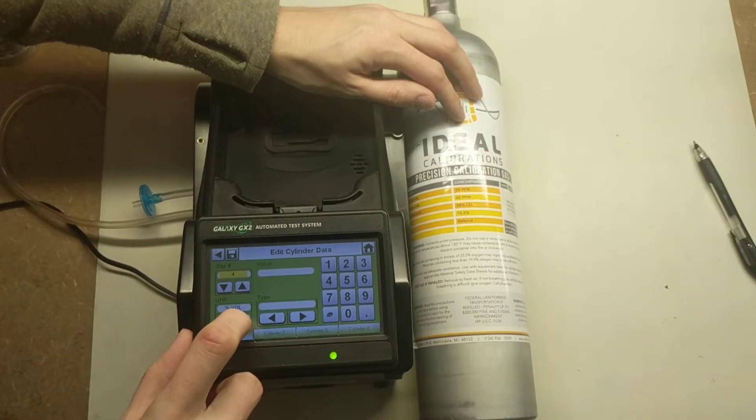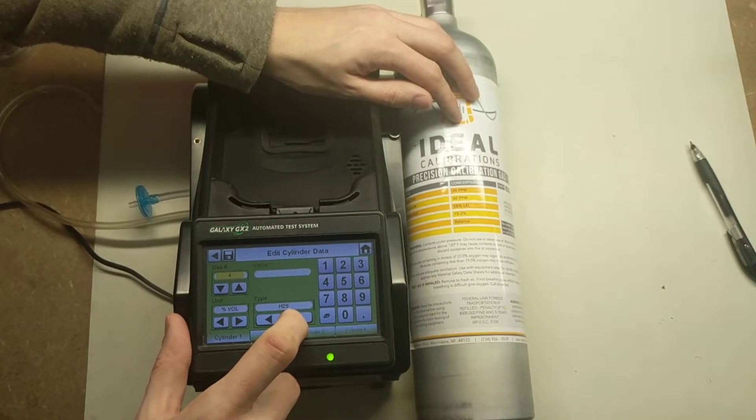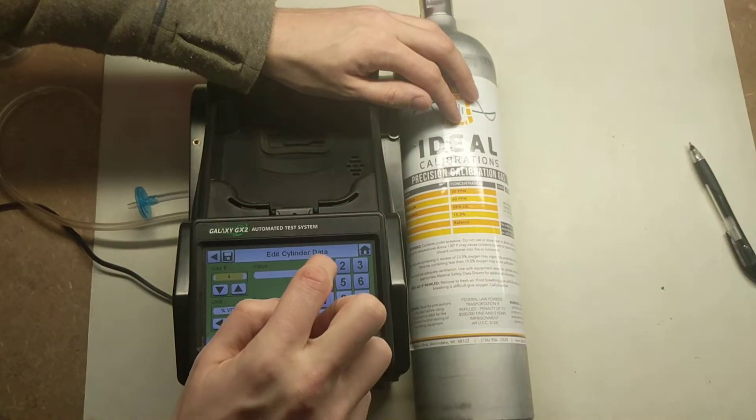Now we'll do the oxygen. The units for oxygen is percent vol. Select O2 and enter 15 percent.